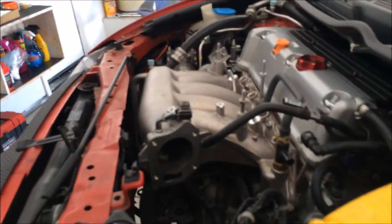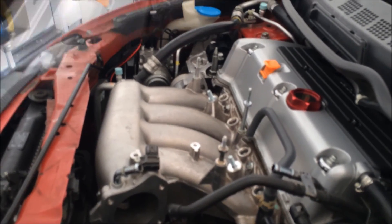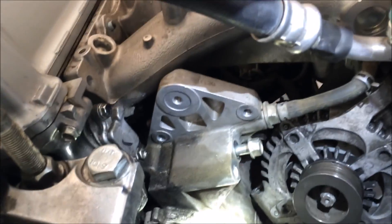I also took out the bottom bracket and the idler pulley — well, actually that's not the idler, that's the tensioner pulley. Got it out.